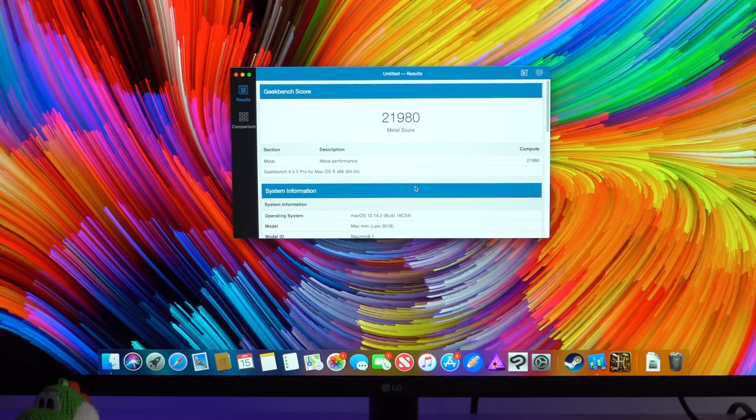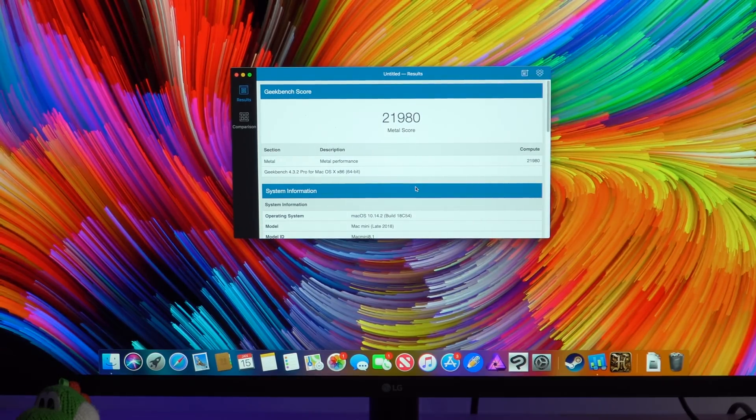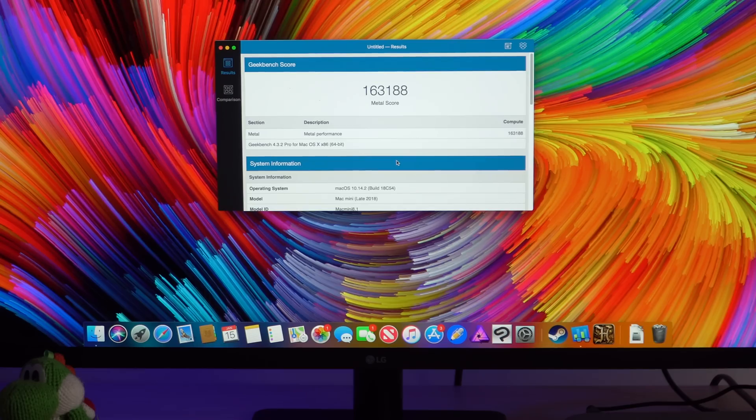Let's take a break from gaming and run a Geekbench score to see the Metal score. The Mac Mini's Metal score came in at 21,980. Running that same Metal benchmark on the eGPU Pro, you can really see the performance difference — the Blackmagic eGPU scored 163,188. That benchmark result is just night and day; the eGPU is destroying the built-in graphics on the Mac Mini.